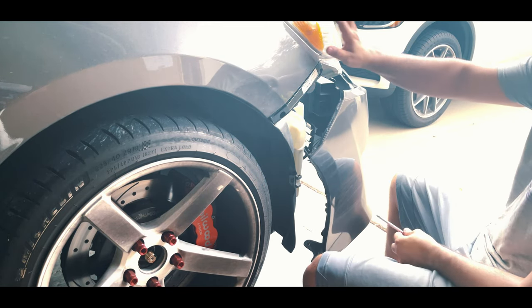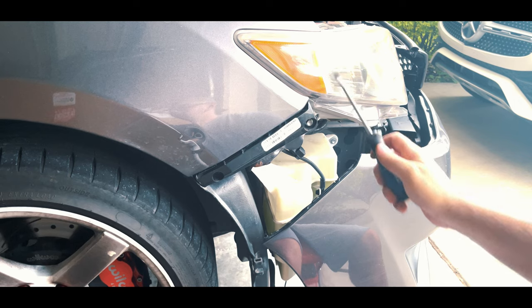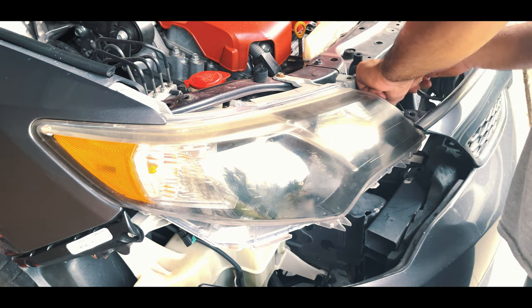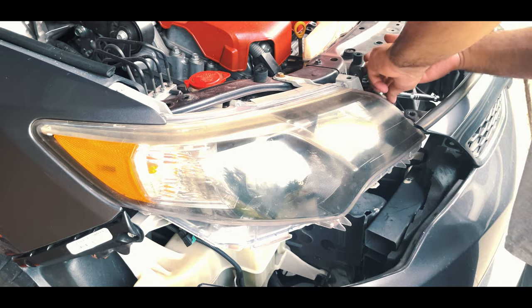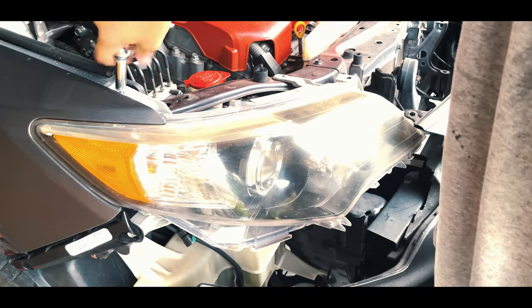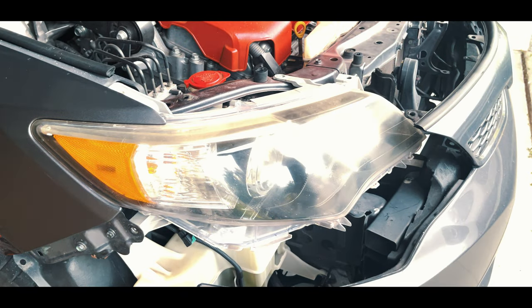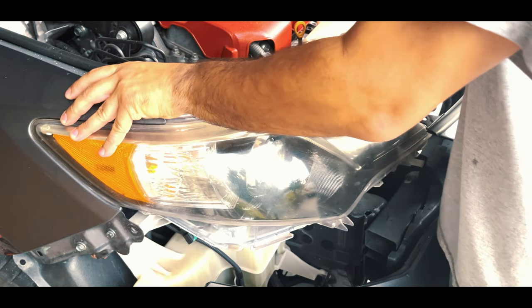After you've got it disconnected, go ahead and leave the bumper there and we're going to work on the headlight. The reason we had to remove the bumper is because of a bolt connected to the headlight. Both headlights have four bolts connected — one here, here, here, and down over here. Just a heads up that the black bar should not be removed because there should be a clip there holding on to the fender.